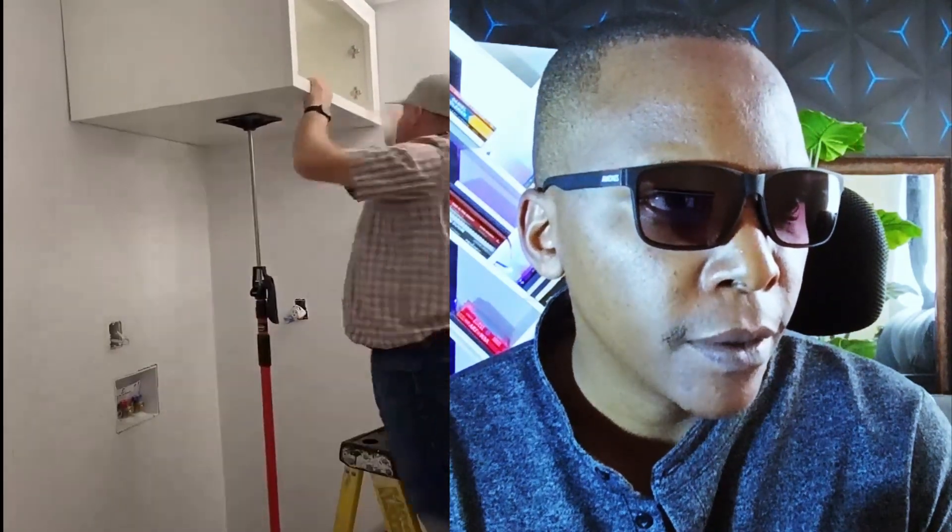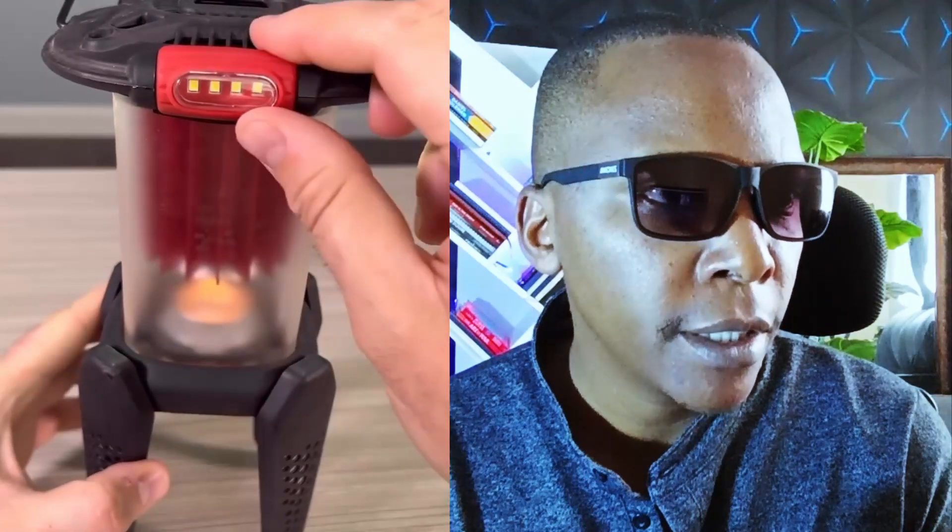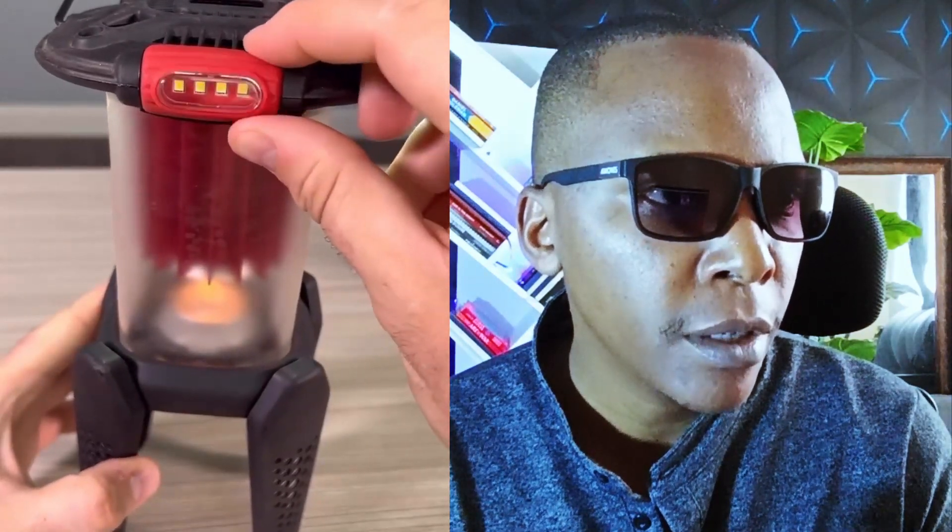This lantern can be used for camping. It converts heat into light — a little heat and it lights up. It's adjustable, it can be used for camping. Switch it on in a work cabin and it provides light from heat — thermodynamics, heat energy.